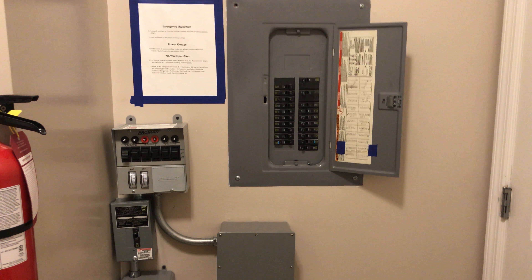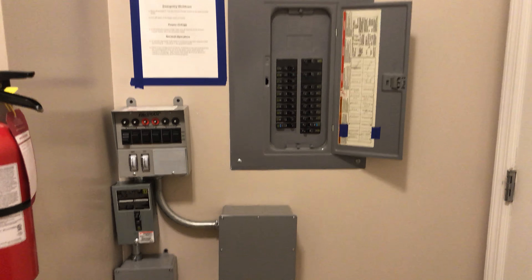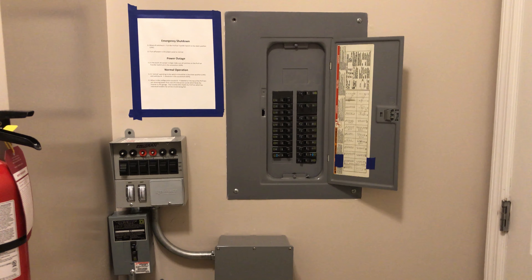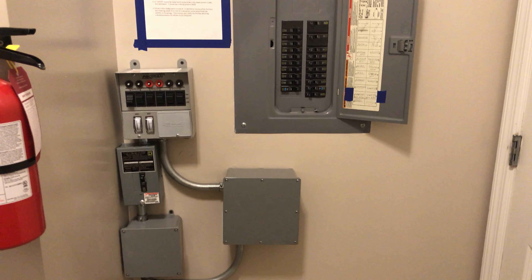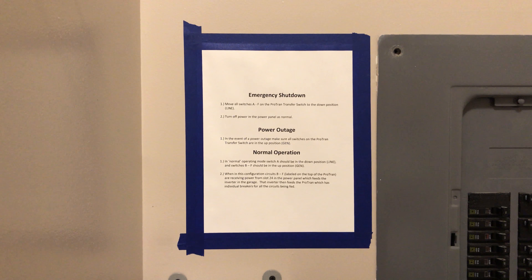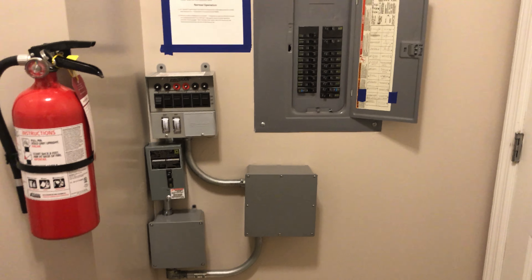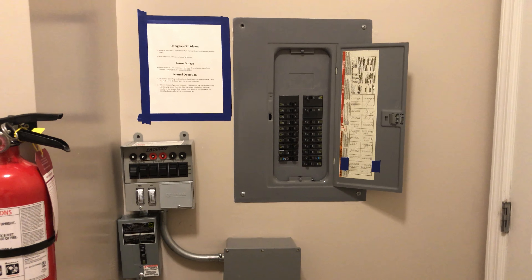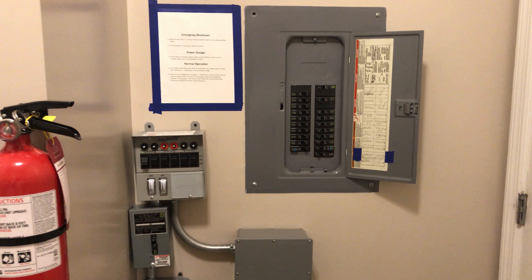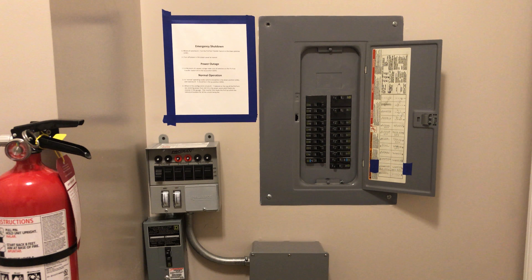The next step for the system is adding solar, but since it's currently winter I'll wait until spring to take that on and will start a new video series for it. Feel free to post questions in the comments — I try to be as responsive as possible. I also have instructions posted on the panel for emergency shutdown and what normal operation should look like, just in case my significant other needs to reference them. But the system is designed to be completely unattended — in an outage you shouldn't need to flip any switch; everything just stays on.